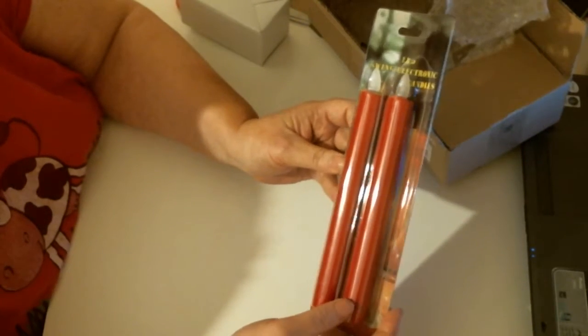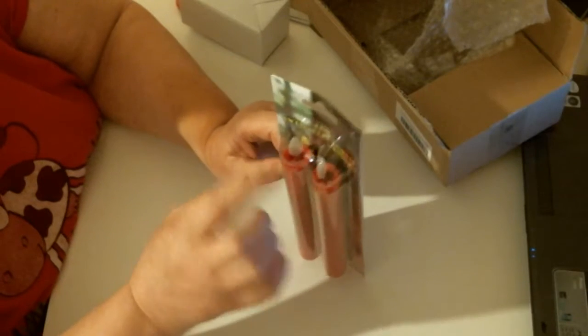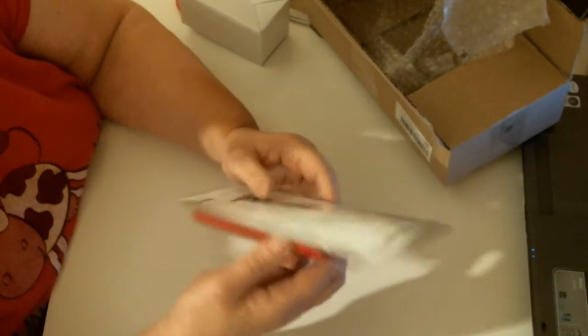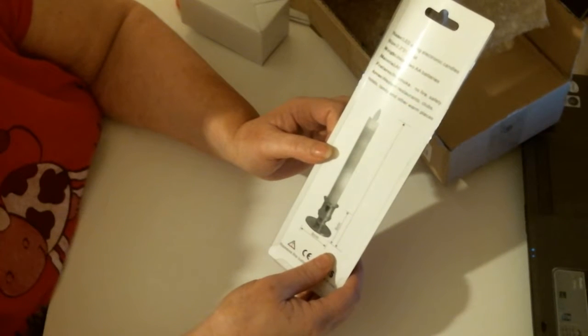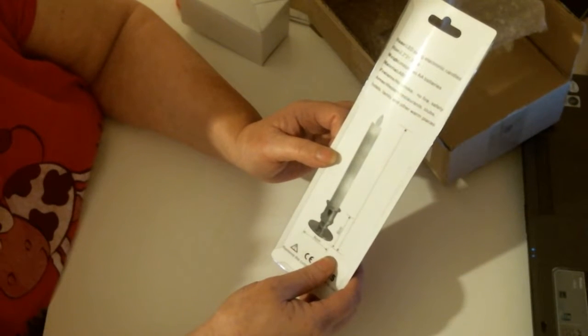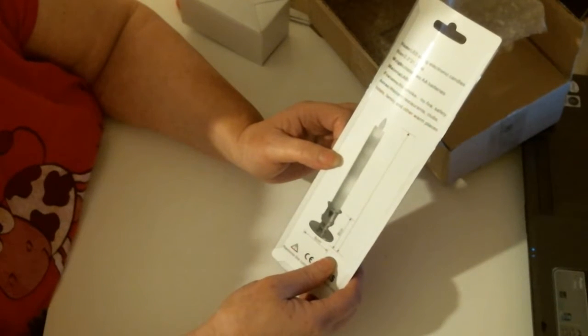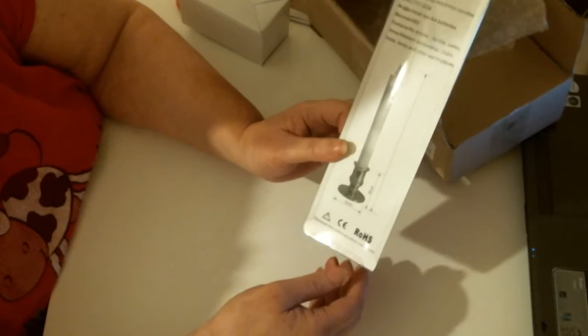These are my fake candles — LED swing electronic candles. They actually move, if you can see that. They're not broken; they do move. It says LED swing electronic candles, 2.2 x 21.2 cm. Just install two AA batteries. The material is ABS. Features: no smoke, no fire safety. Areas: western restaurants, clubs, hotels, family and other warm places.